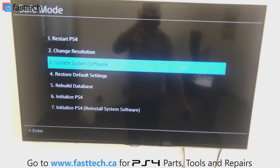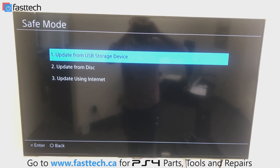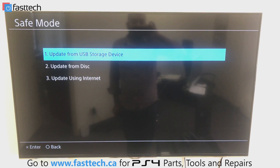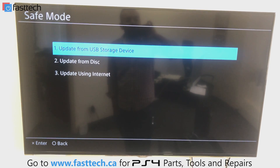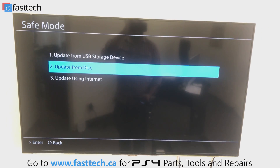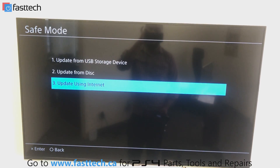The third option is to update the system software. You can do that via a USB storage device — I've already prepped one with the software. You can also do it from a disk or using the internet. The USB stick needs to be FAT32 format; make a folder called PS4, another folder inside called update, then put the update file in there. I'll put instructions in the description box. The disk update option exists but I've rarely used it. The internet update option is also available. Instructions for making the USB stick are in the description.